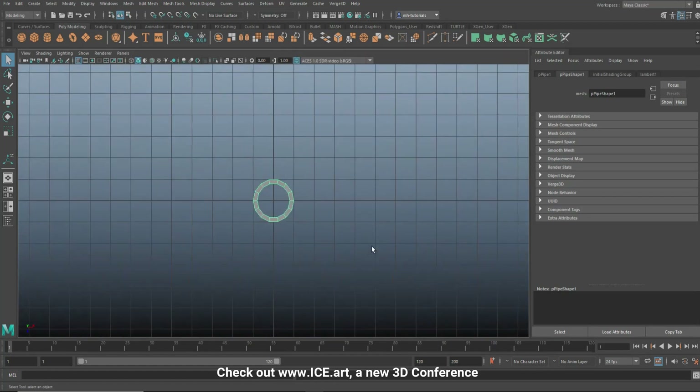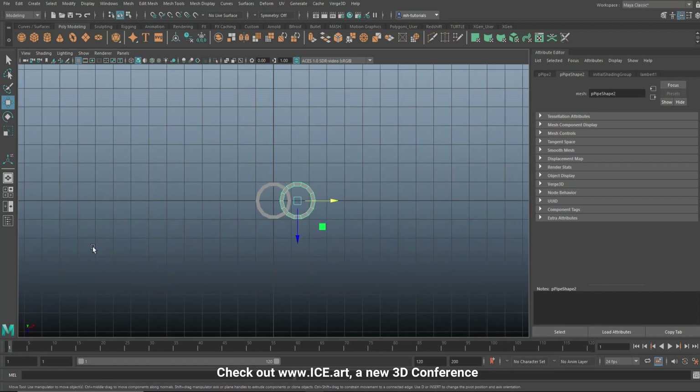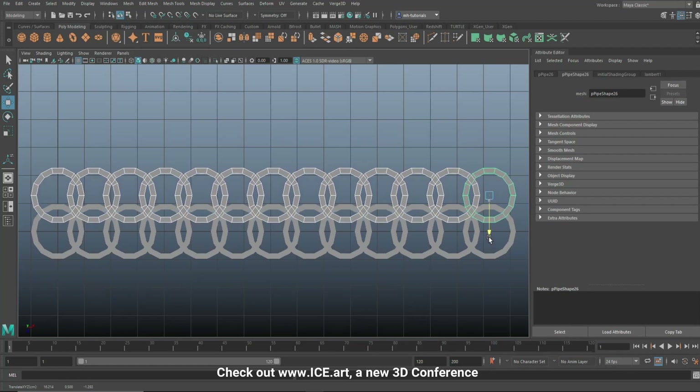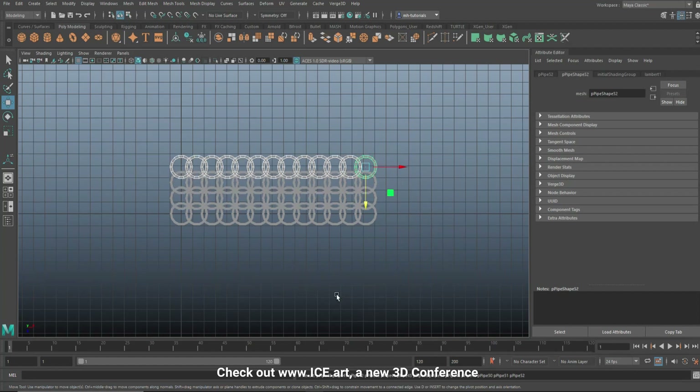Jump to the top view and we're going to create a pattern. Hit Ctrl+D to duplicate and W to move it into position. Then hit Shift+D to repeat the duplicate and work your way along, making a kind of a section. Drag select all of those, hit Ctrl+D again, press W to move up, and hit F to frame. Move it up until the opening here is similar to the one below.